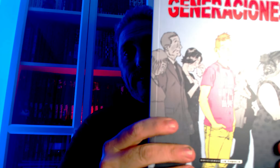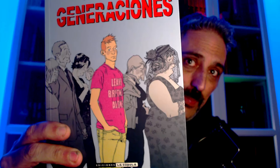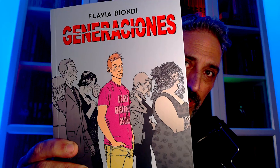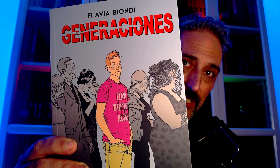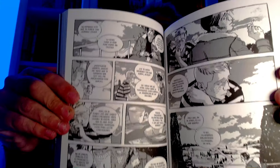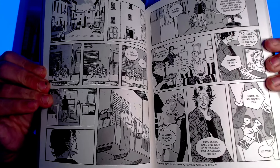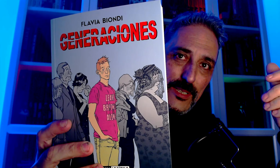Este sí que le he tenido muchas ganas. Flavia Biondi. No sé si habéis visto la reseña en mi canal de Tiempos Precarios, un cómic italiano que me cautivó, me gustó mucho. Pues nada, Flavia Biondi, Generaciones. Si no tengo mal entendido, es una obra anterior a Tiempos Precarios, pero la acaban de editar hace poquito La Cúpula. Supongo que irá basado en relaciones personales, quizás más al tema padres-hijos. No tengo ni idea, veremos. Tengo muchísimas ganas de leerlo.